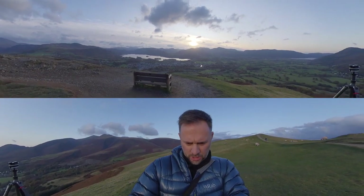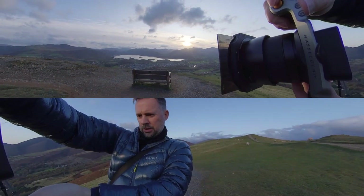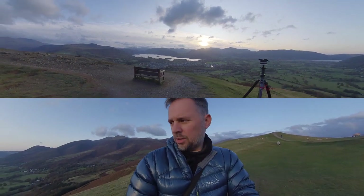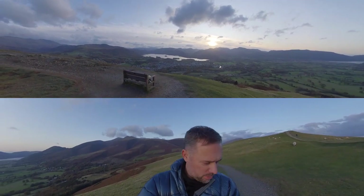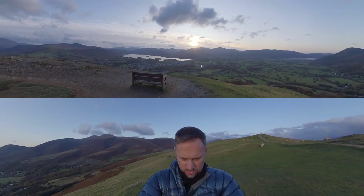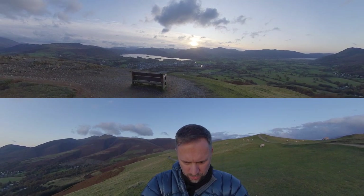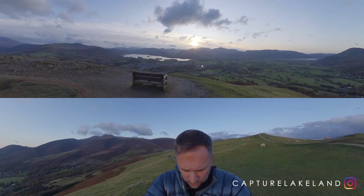I'm free of the tripod at last and I'm able to use this system now to just try and see where I would like to position my compositions, because I think being restricted to the tripod all the time — like I've said in previous videos — it's quite restrictive as to what you can achieve.